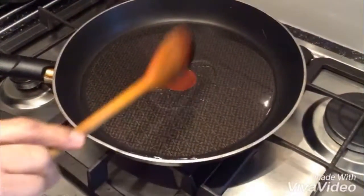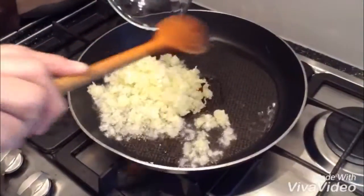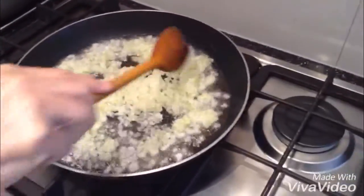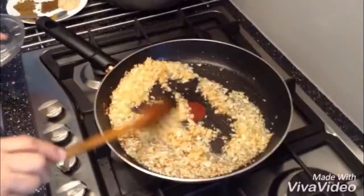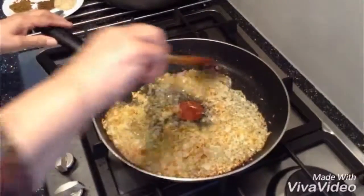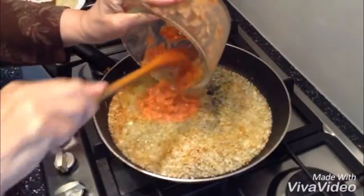We're using 2 serving spoons of olive oil and 1½ onions, nicely chopped. That's how I want my onions. I'm going to drop a little water in there to soften the onions. I've got 2 green chilies and 3 small tomatoes in there.